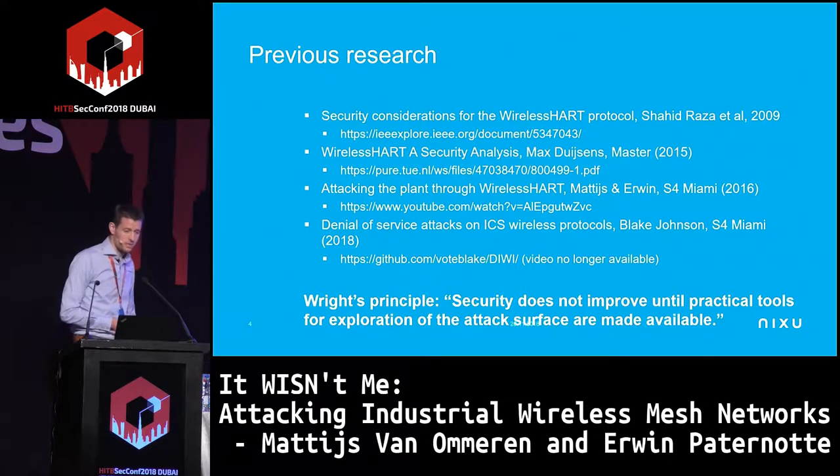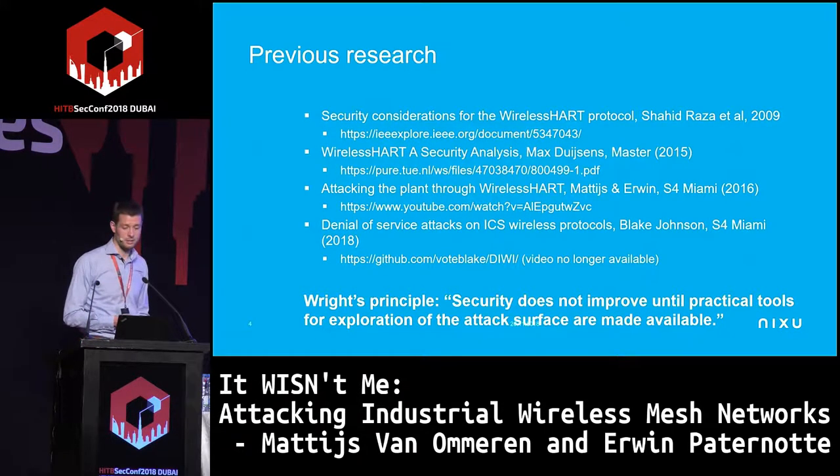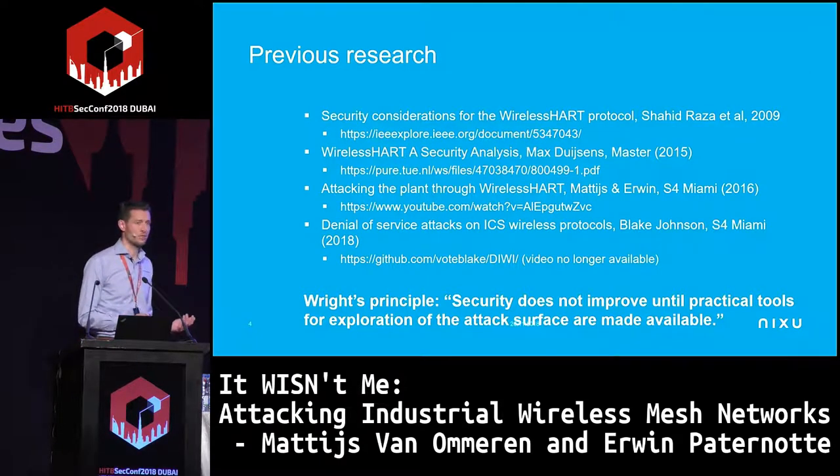This is not the first presentation on this subject. It started in 2009 when somebody with an academic background looked at WirelessHART and already saw some security issues. Then a Dutch student took it upon himself to look at WirelessHART as well, releasing his thesis paper, though he had many issues because there were not many tools available.